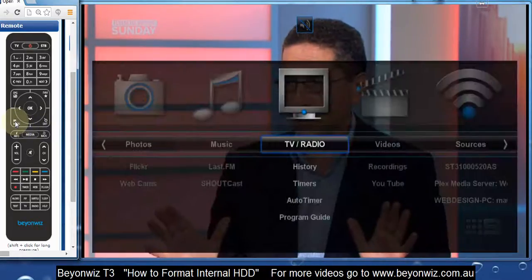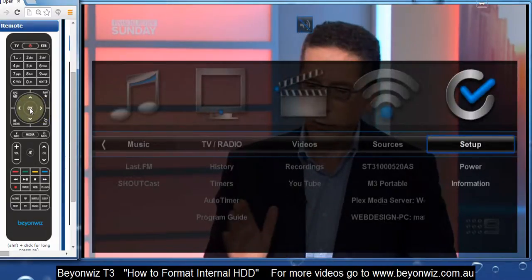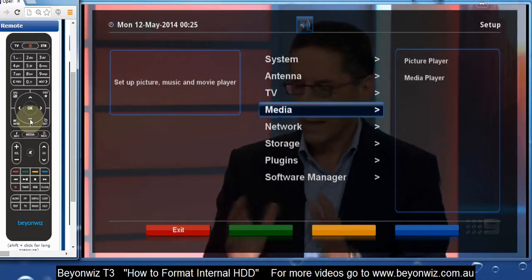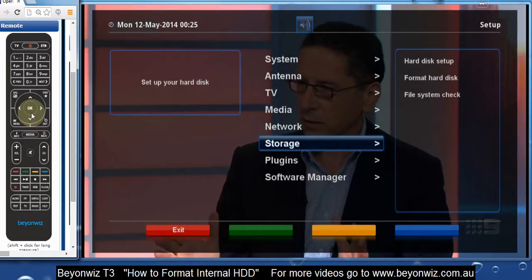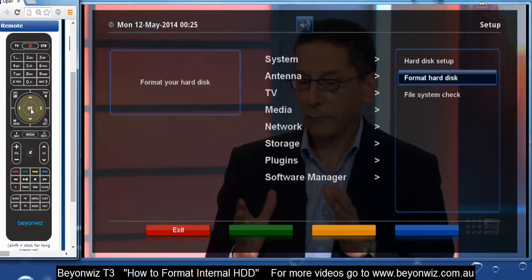Just click the menu button on your T3 remote and scroll across to Setup and press OK. Then go down to Storage and press OK, and then down to Format Hard Disk and again press OK.